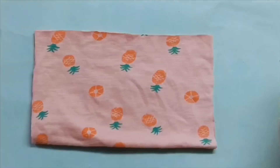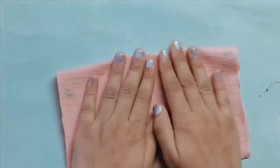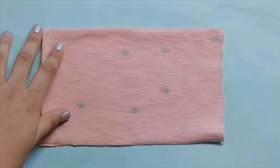Now let's start with the second method. First of all, you need a cloth measuring 53 by 25 centimeters. Just fold it in half — that way it will be 26 and a half by 12 and a half centimeters.